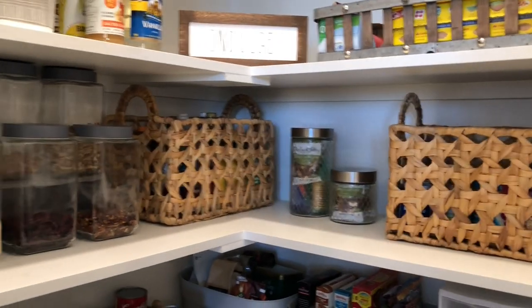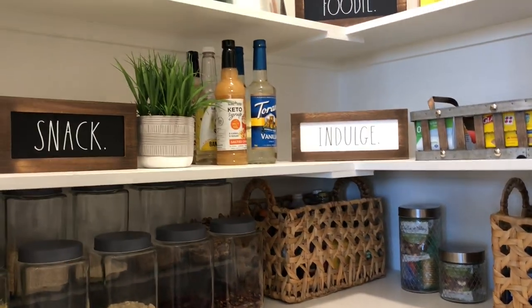I hope you guys enjoyed this video and I'll be coming back with more videos of organization and home design. You guys have a great day and live refreshed. Thanks so much for watching — see you next time, bye!